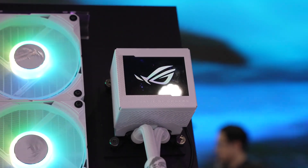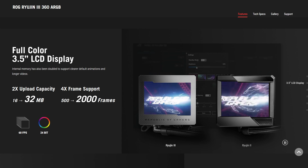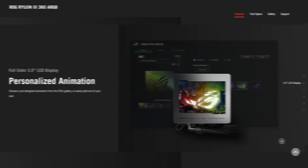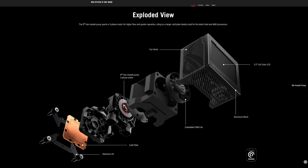The Ryujin III has been designed to make a showcase in any build with the three and a half inch full color LCD display with double the upload capacity, four times the frame support, 60 FPS, 24 bit. You can personalize the animation, you can have system monitoring, custom wallpaper. But what's really cool is when you pop that off and what's under the hood — all of the things that make it an actual capable liquid cooler.